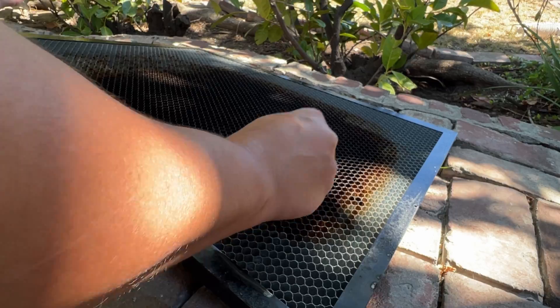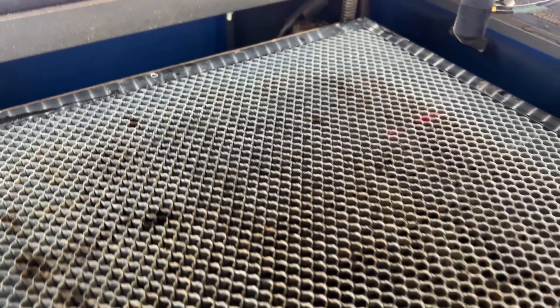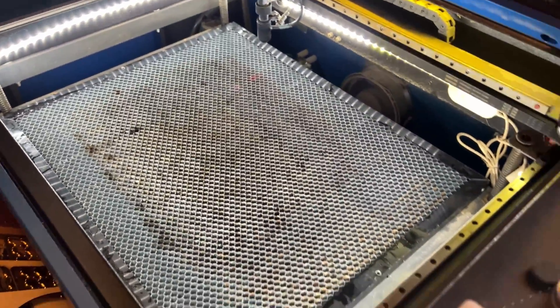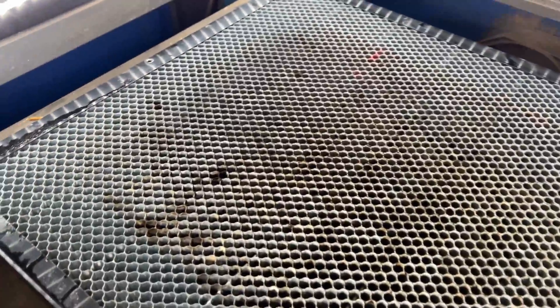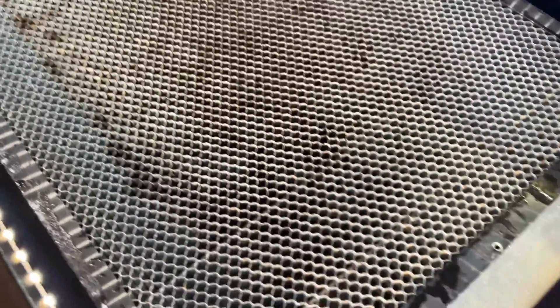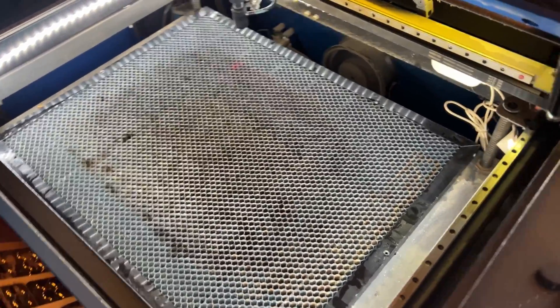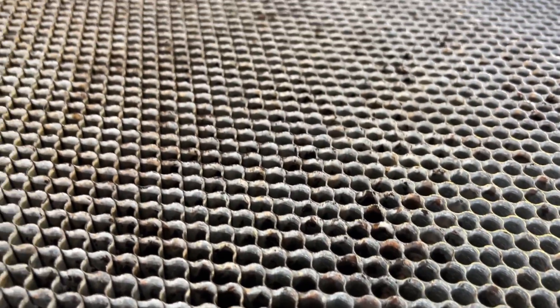With a combination of the Q-tip, the nylon scrub brush, and the Zep Industrial Purple Degreaser, you can see that I brought my bed back to life. It looks a thousand times better. Prior to starting, I had gunk buildup in every single honeycomb pocket, and as you can see right here, we have fantastic results with about 20 to 30 minutes worth of work.